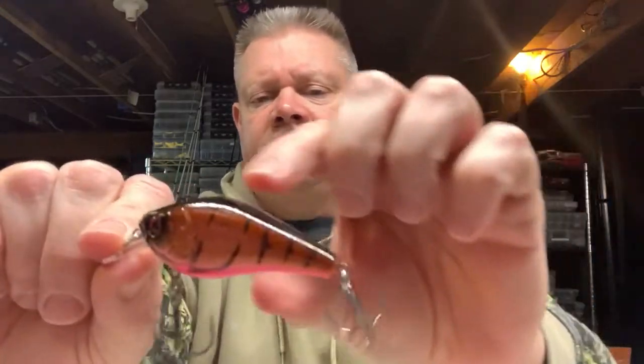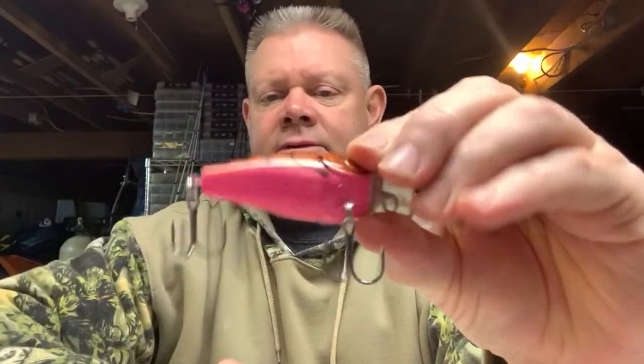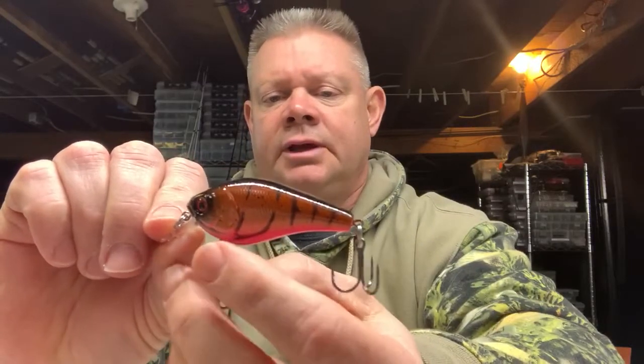Now I'll do the RC2s — these are really nice square bills. I have a ton of these, but I'll just show you a couple of the new ones I got. This is the Series 3, a two and a half inch bait. This is the brown pink craw. I love the Rick Clun Lucky Strike square bills — one of the first square bills I ever started throwing were the RCs. This color has the crawfish back, black back, and a nice pink belly. A little different. So if you guys are throwing square bills, nice shallow water square bills with good hooks, check out the Lucky Strikes.